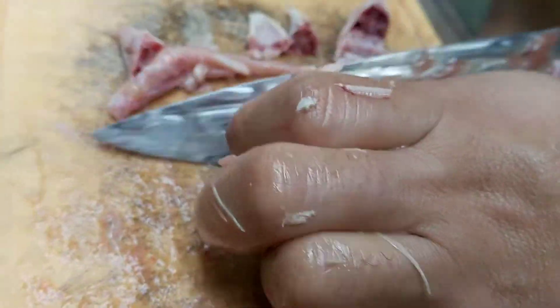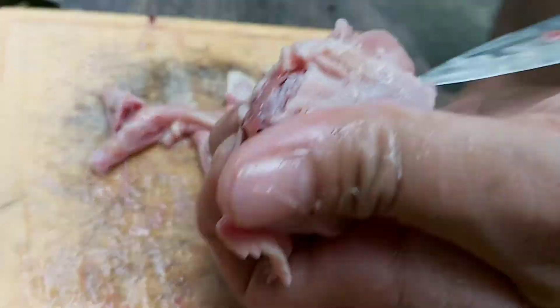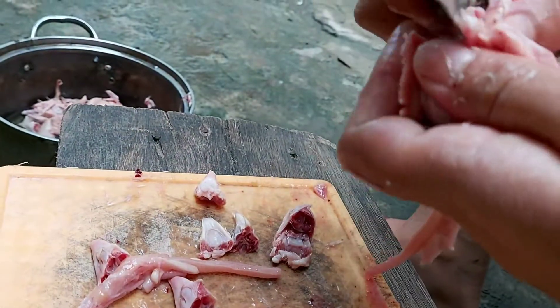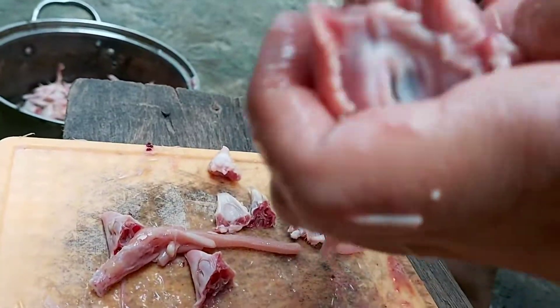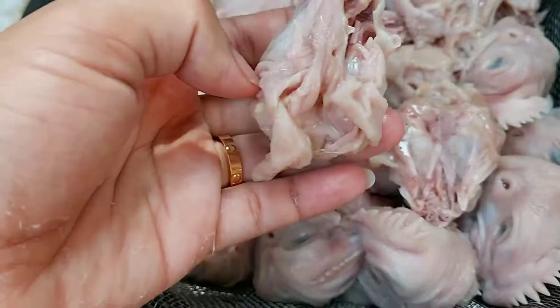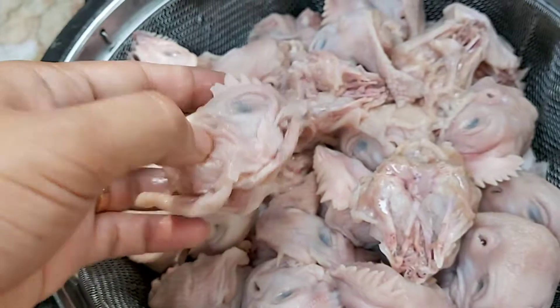Andito na nga kami sa bahay at nilinis na ang ulo ng manok. Ganito ang paglinis ng ulo ng manok — tinatanggal yung sipit niya. Nilinis nang mabuti para maganda siyang tingnan pag binenta. Ito na ang itsura niya pag malinis na siya.